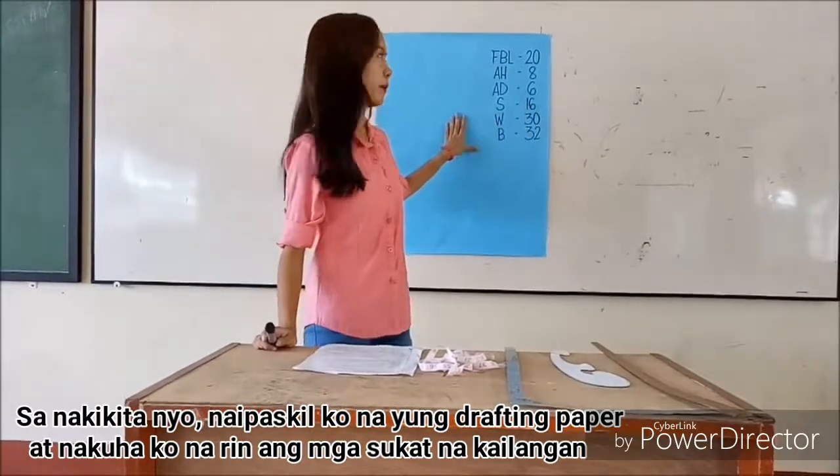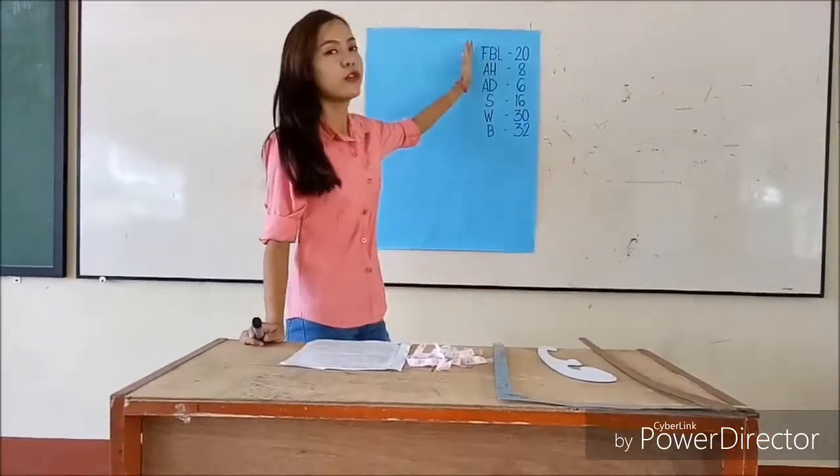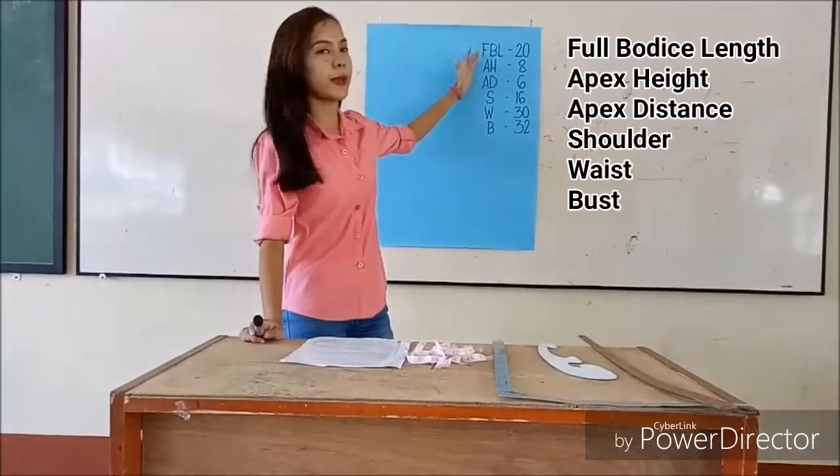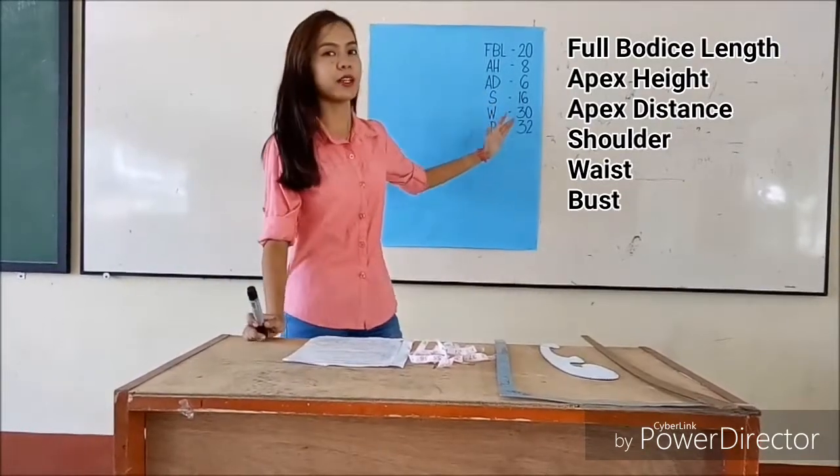As you can see, I already posted the paper. And I already took the measurements. These are full body slick, apex height, apex distance, shoulder, waist, and bust.